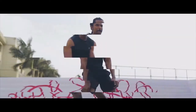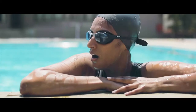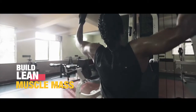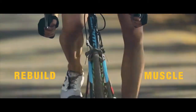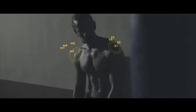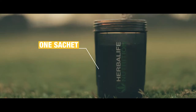Formulated by experts, Rebuild Strength contains whey and casein proteins. A perfect blend of these proteins helps support and build lean muscle mass. Branched chain amino acids to rebuild muscle, L-glutamine to trigger muscle recovery, and essential vitamins and minerals that are vital for your body.